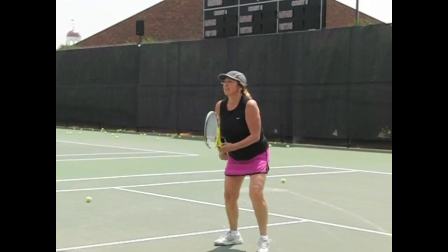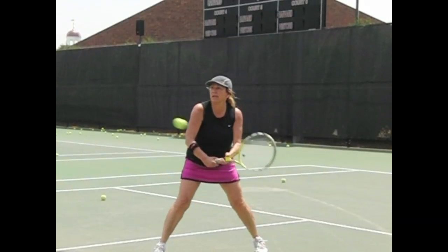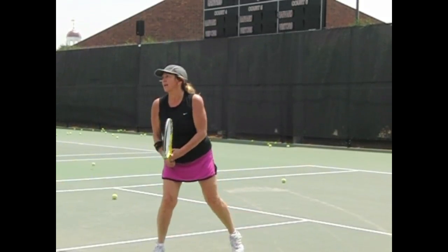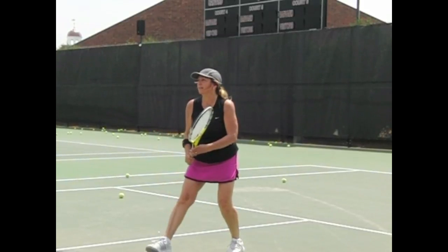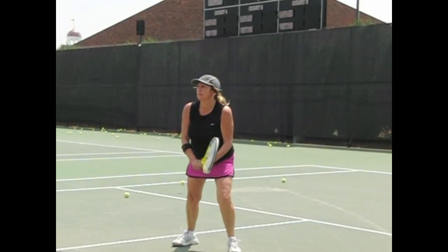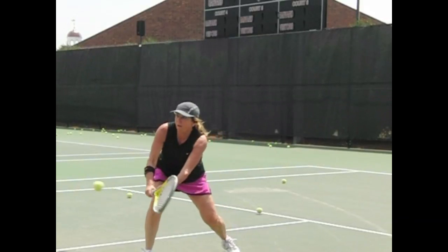Karen, on your backhand volley, we see slow motion footage and you drop the racket head a little too low. You're going up as you make contact — we want the opposite. The racket should start a little higher and go under the ball, adding a little underspin. So keep that racket head a little higher; you drop it right here — a little more under, even though it is a low volley.